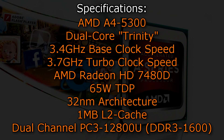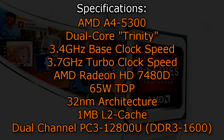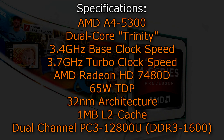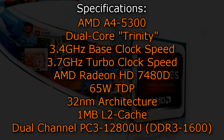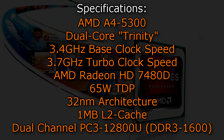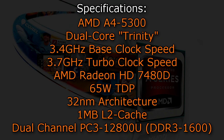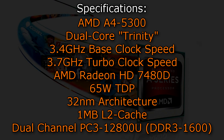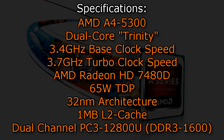The AMD A450-300 is a dual-core Trinity APU with a base clock of 3.4 GHz and a turbo clock of 3.7 GHz. The AMD Radeon HD 7480D graphics is embedded and the TDP is 65 watts. The 32 nanometer architecture is used, there is no Level 3 cache, and instead you get 1 megabyte of Level 2 cache. Dual-channel DDR3 1600 memory is supported natively.